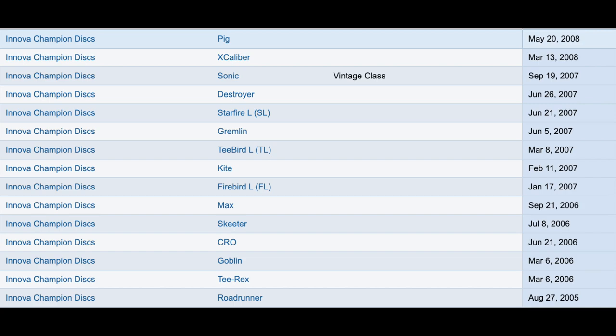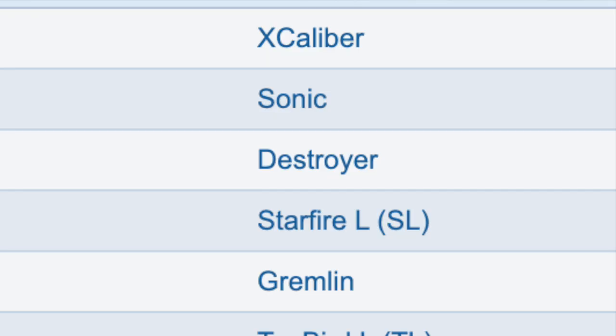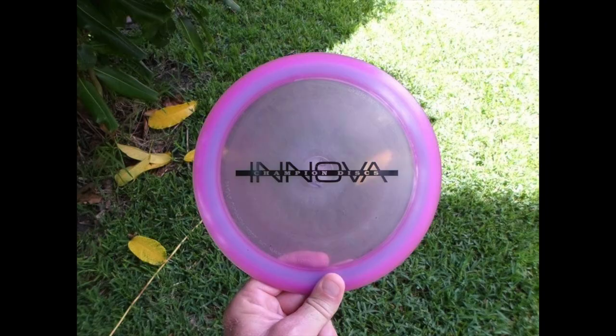On June 26, 2007, the PDGA approved a new distance driver mold for Innova, which would end up being named the Destroyer. 354 discs were made for their test run in Champion plastic just one month after it had been approved.